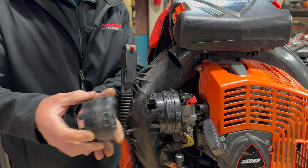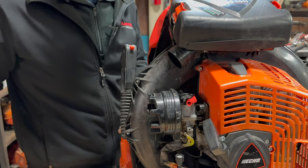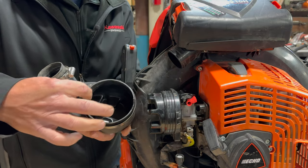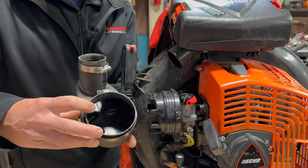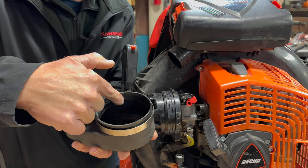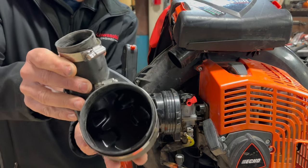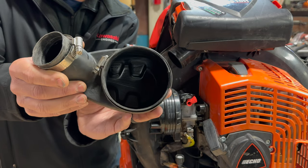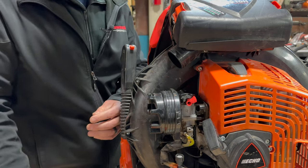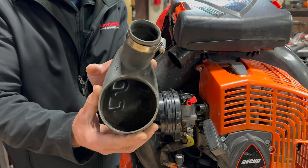It does appear as though Echo updated this and made these ridges much taller, so when you tighten down on this hose clamp you get a much better bite on this intake boot. I don't know if you can see it in the video, but there are ridges or grooves — as it's clamped down it seats on there nice and tight. As you can see on this intake, it's nice and clean inside and I am not seeing the dirt ingestion problem that I was seeing previously with the 8010 models.